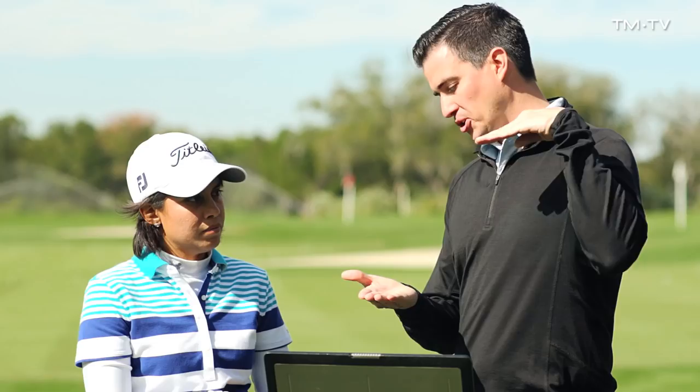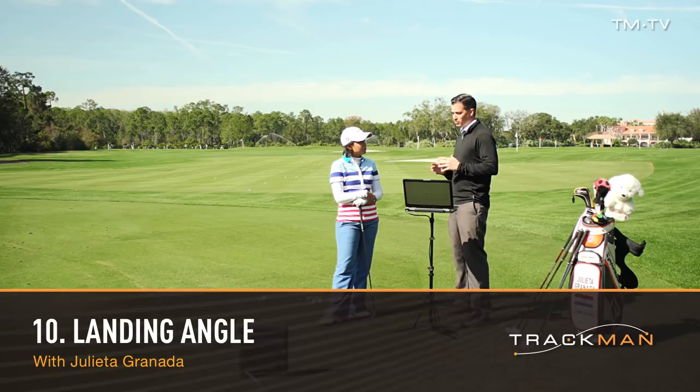Alright Julieta, on this Trackman fundamental we're going to look at bounce and roll, which is basically landing angle. We're going to be looking at the angle that the ball is coming down into the ground. We're going to have you hit a five iron then take a look at the numbers. But before you do that, when you're hitting your five iron into a green, say like at the US Open where it's usually pretty firm greens, what are you thinking about?